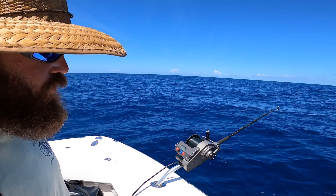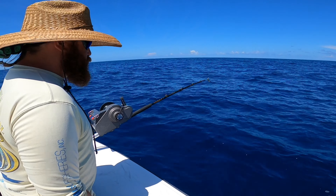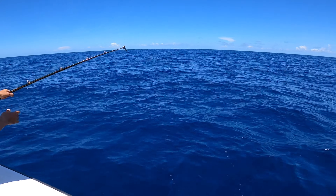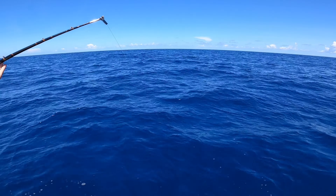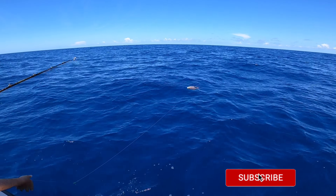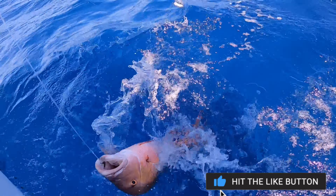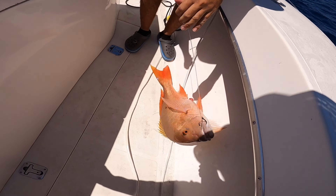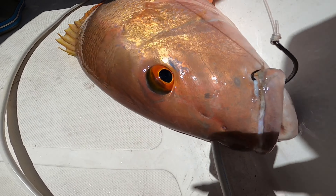It's fighting like a snapper, but hopefully it's a grouper. About 300 feet down. Is it staying on the bottom, or am I bringing it up a little bit? You want to try the bottom. It's a red mutton! Mutton? Yeah. Big ol' mutton. Nice mutton.